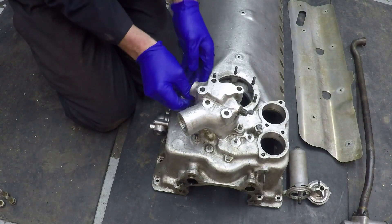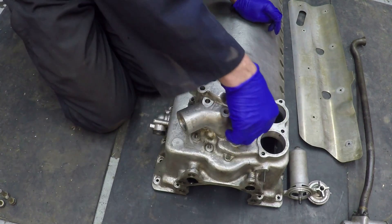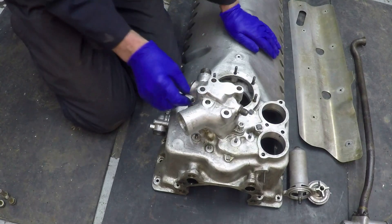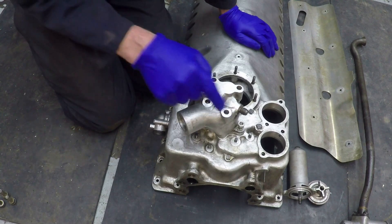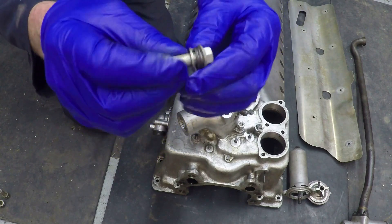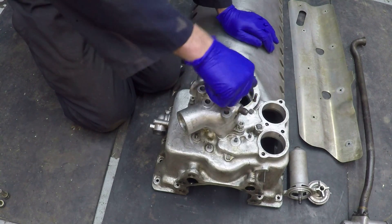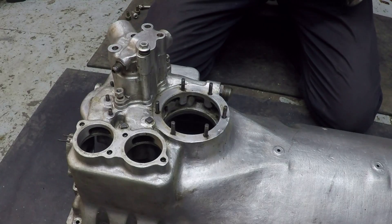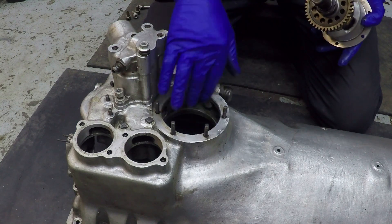Now we've got a couple of nuts and washers which hold it on initially. The rest of the fittings on the pump use these sleeve nuts — it looks like a bolt but it's got the thread up the inside of it — and we bolt the rest of the pump on that way.